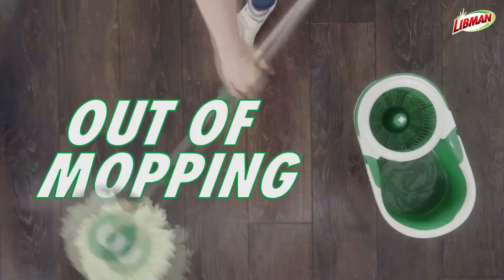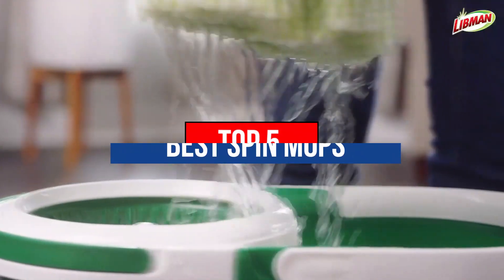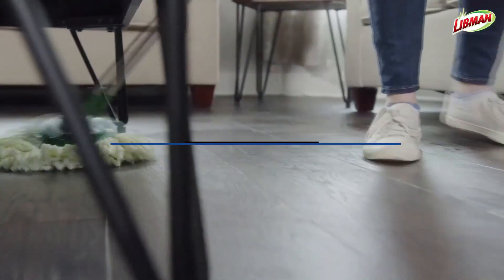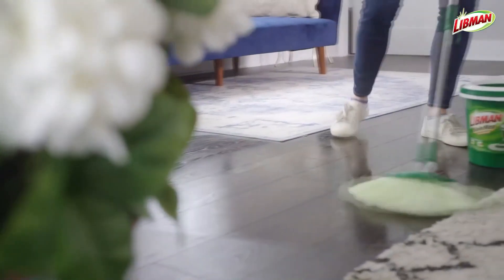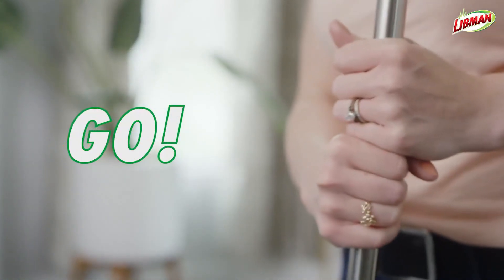Hey guys, are you wanting to buy the best spin mops? Then you are in the right place. Our today's video is about the top 5 best spin mops that are available in the market. If you want to know the price and more information about the products mentioned in this video, you may check the link in the description box below. So now let's get started.